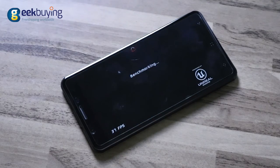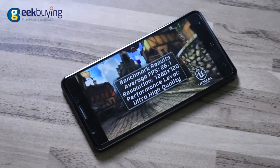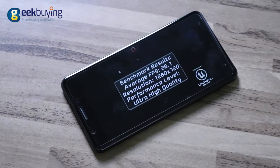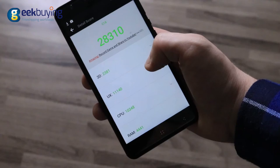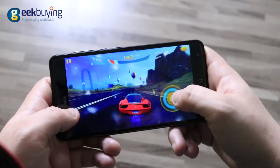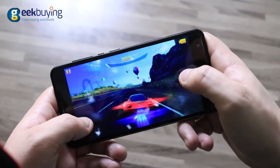Epic Citadel on ultra-high settings shows a result of around 26 fps, which is a very nice result considering the budget CPU and 2GB of RAM. Antutu in turn gives the device a score of around 28,000.